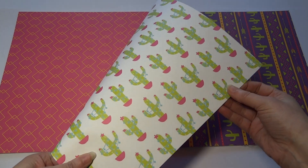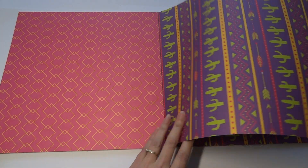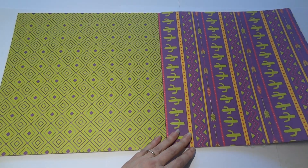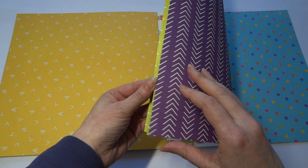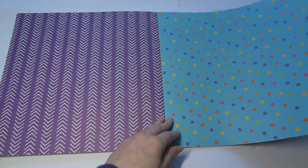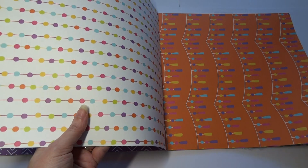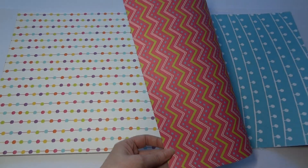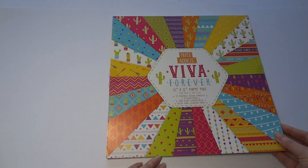That one there reminds me of a card I made — putting the pom-poms across the cacti. More purples. Look at that — purple and zingy lime green. And the turquoise and the golden colours, and more cacti and dotty things and stripey things, and pom-pomy type tassely bunting things. They look like pom-poms on a row. There's a lot in these pads — 24 double-sided sheets. So that's three Paper Addicts pads covered.